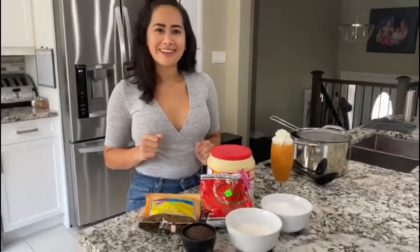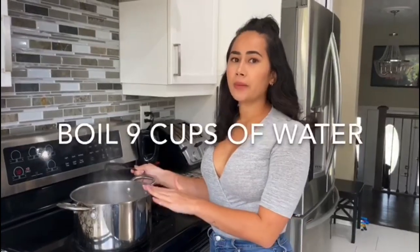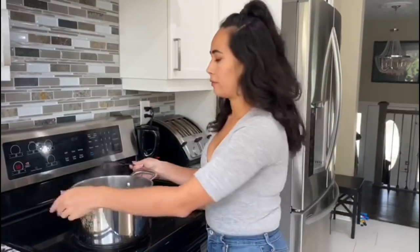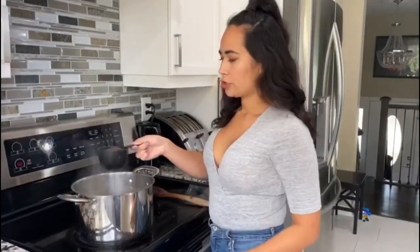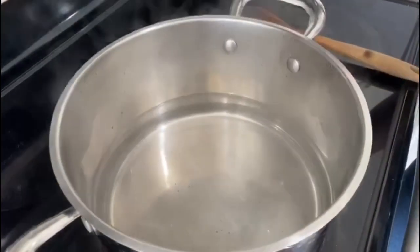Let's get started. The first step is taking your water and boiling it. I'm using nine cups of water — that's going to give me about eight cups or eight servings, so a small pitcher. You're just going to take your dry Thai tea leaves, add it to your boiling water, and you're only going to put it in for about a minute.